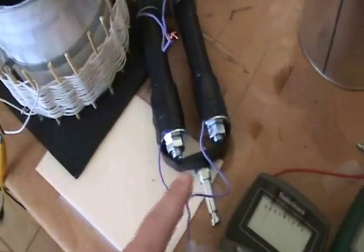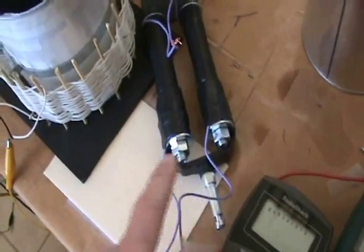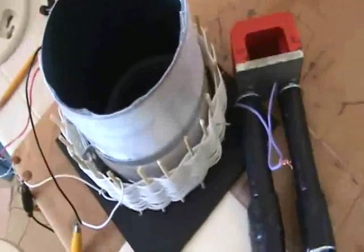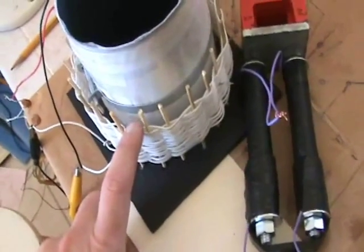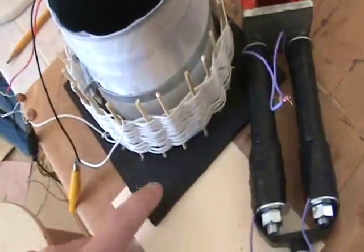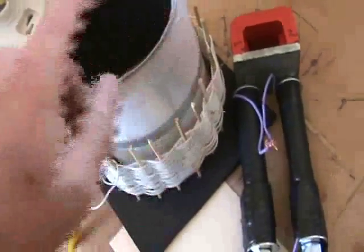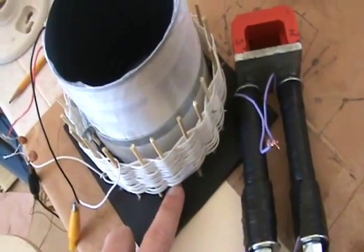The positive pulse coming in matters in terms of which wire you put it on — you'll actually get different results because it relates to the winding in this coil. This coil is a basket weave coil, hand wound around 21 bamboo barbecue stakes put on a piece of cardboard. It's 5 inches in diameter with 27 turns, so it's pretty easy to make.